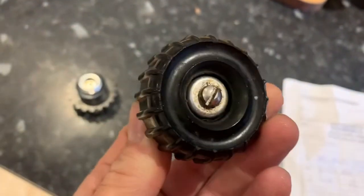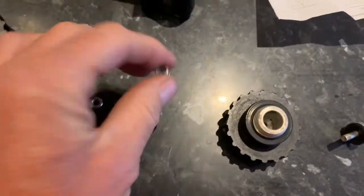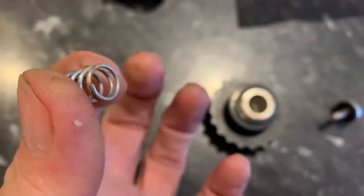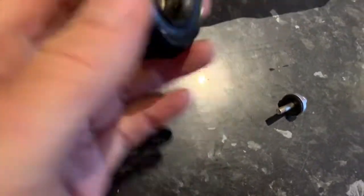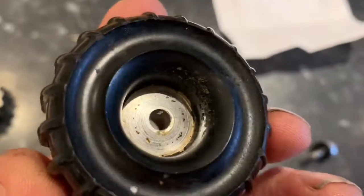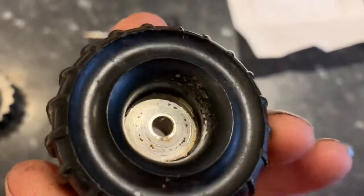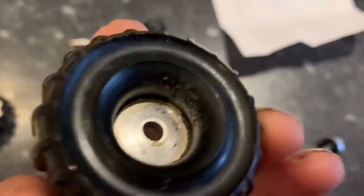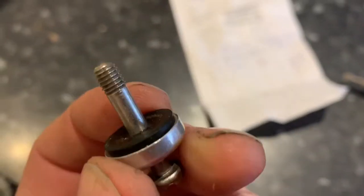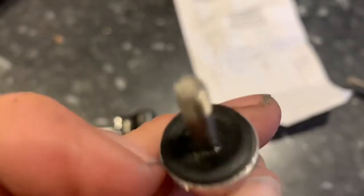I've taken this nut off. The next thing that comes out is a conical spring — the large end of the spring goes inside first. On the other side you should have a perfectly flat metal plate; that one you can see is just ever so slightly corroded, which could be the source of the leak. Then you've got a screw which goes through a metal piece and this rubber seal.